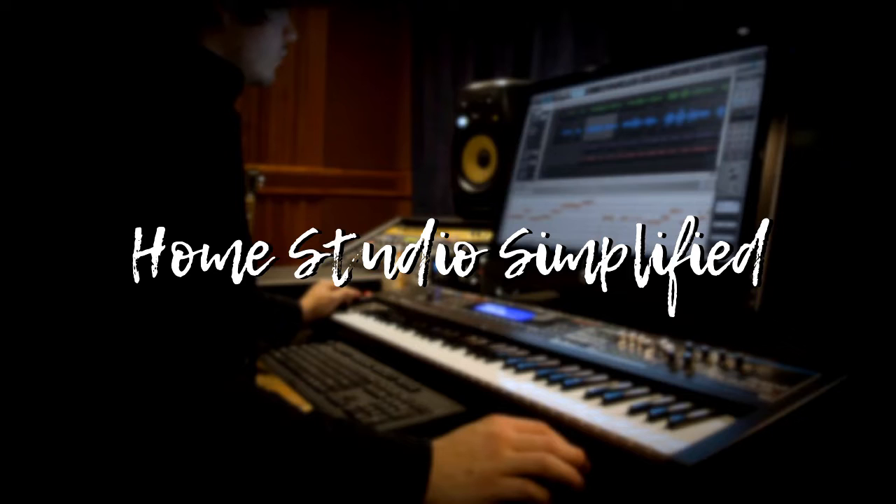If you have not viewed videos one through three, there will be a small ticker at the top right-hand corner of your screen that will lead you to a playlist containing those videos, and you can watch them all in succinct order to get the most out of this series.